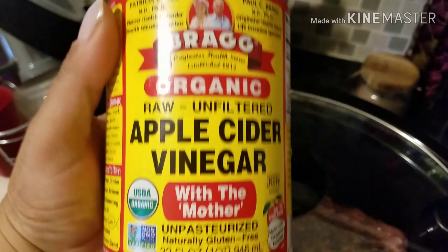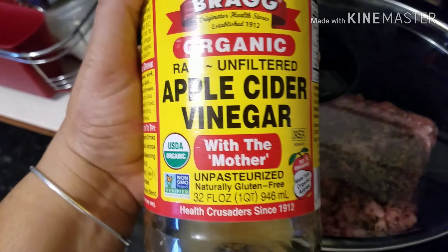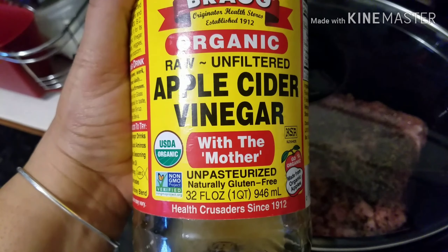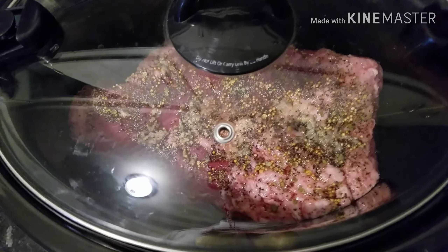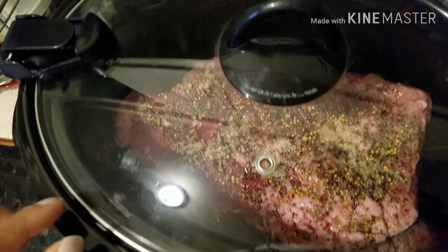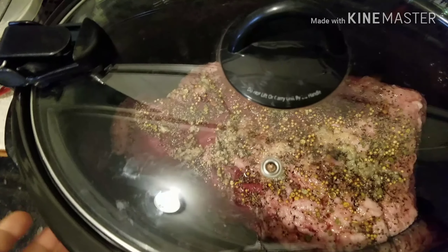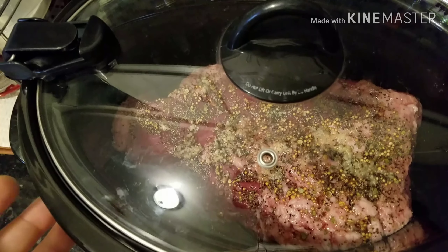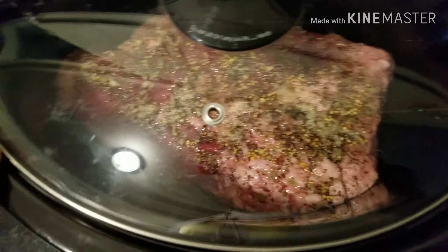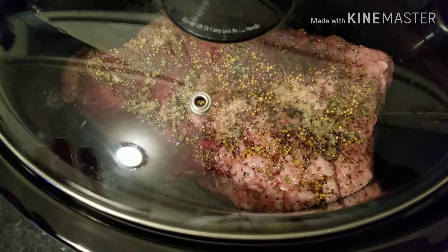I'm using Bragg's organic apple cider vinegar with the mother. I also used some chicken broth — just lined the bottom a little bit, filling up maybe 25% of the corned beef. This will cook for nine hours. It will shrink in size — I think this is almost four pounds.